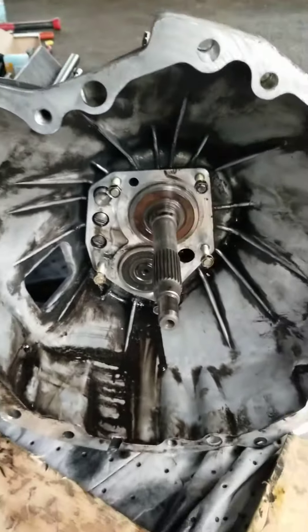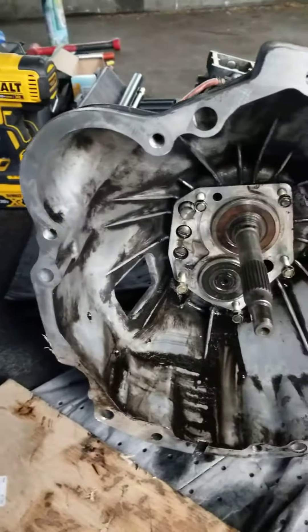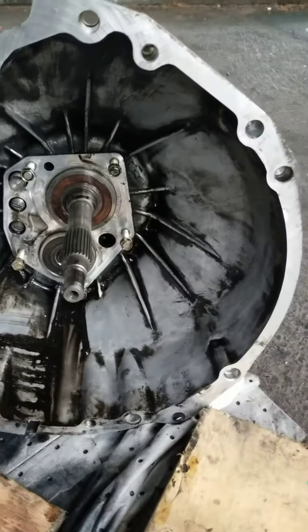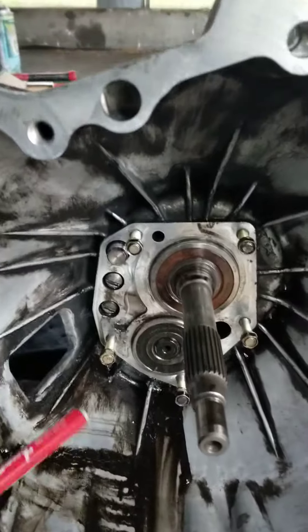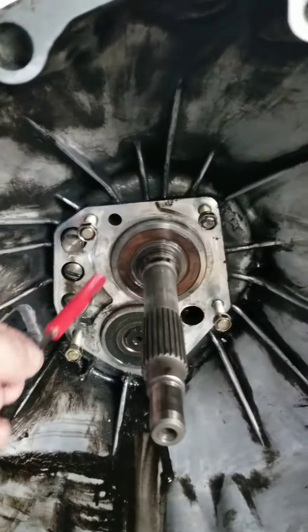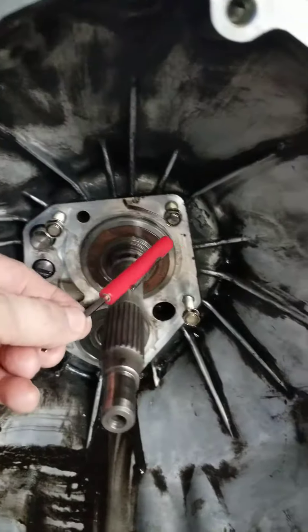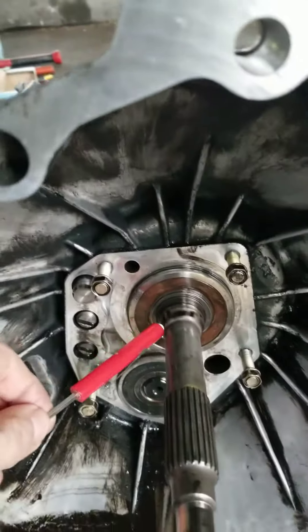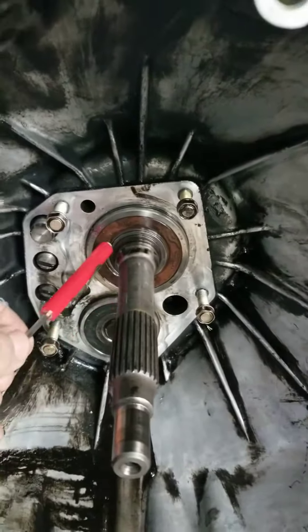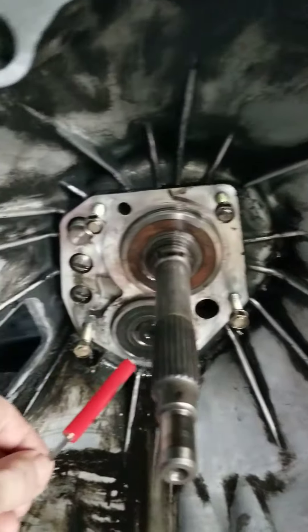Here we go. This is the front of the bell of the same transmission, part two. After removing the retaining cover, it's protecting the bearing, avoiding the oil coming out, and having a seal on this position, and relocating the bolt to not loosen it.